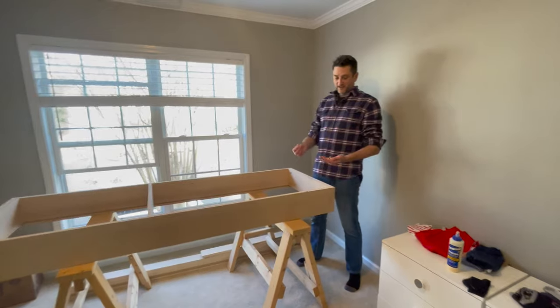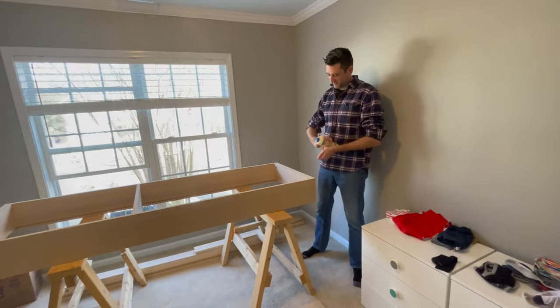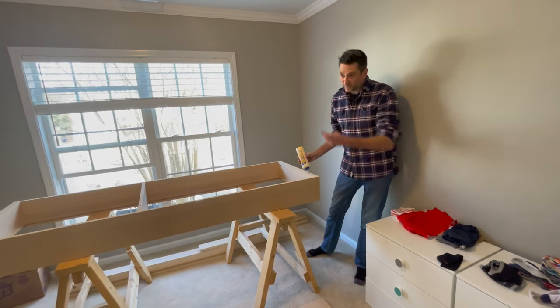We need to figure out if we put this together right, because you're supposed to glue in these little dowels. They're what's going to hold the face frame onto the bookcase.